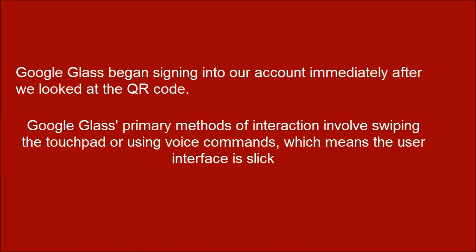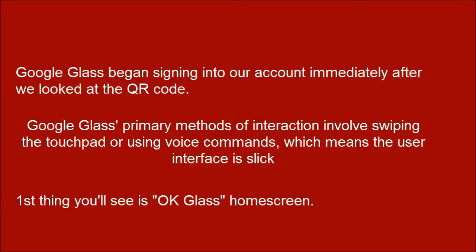Google Glass's primary methods of interaction involve swiping the touchpad or using voice commands, which means the user interface is slick. The first thing you'll see is the OK Glass home screen.